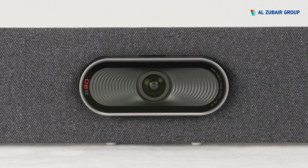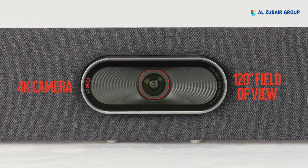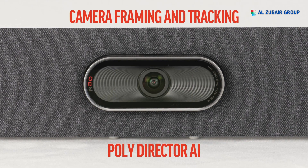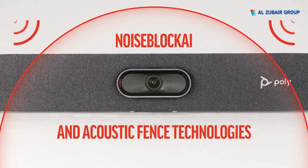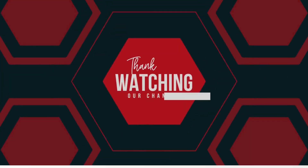The PolyStudio R30 USB Video Bar has 4K camera quality with a 120-degree field of view, camera framing and tracking guided by PolyDirector AI smart camera technology, and advanced audio features like Noise Block AI and Acoustic Fence technologies. You are now ready to enjoy your PolyStudio R30 USB Video Bar.